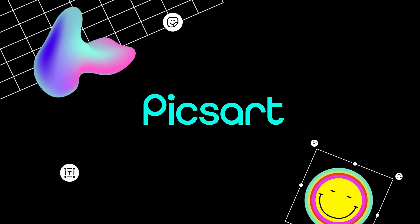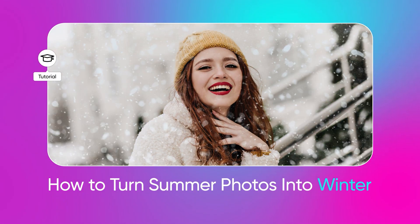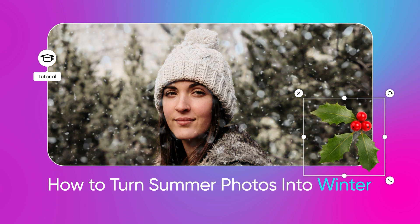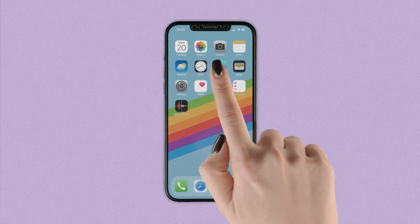Hey everyone, welcome to another Pixar tutorial. Today, we're teaching you how to turn your summer selfies into a winter wonderland. Sure, playing in the snow is fun, but maybe your snow boots are still wet, or maybe you live somewhere with less chilly winters. Either way, here's a tutorial that won't freeze your toes, but will bring some heat to your social feed. Let's jump right into the frostiness.